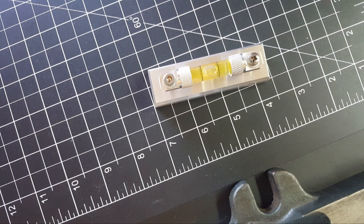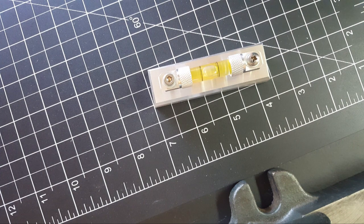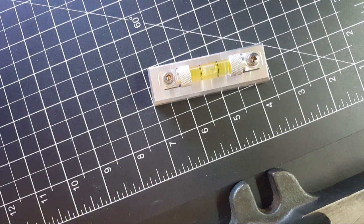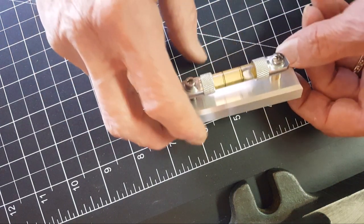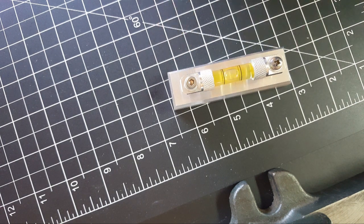Here's the 0.0015 feeler gauge — let me put that underneath there. The bubble looks almost on center and I didn't see it move. So two thousandths it detects. I haven't glued anything yet — this other side is just free to flop — so that's pretty good sensitivity. I just have to figure out how to do this pivot side now.